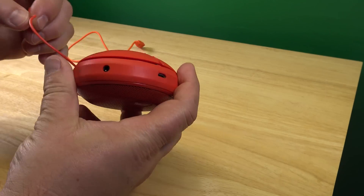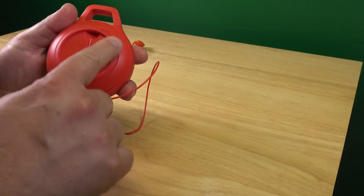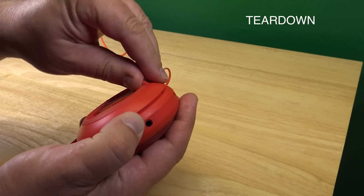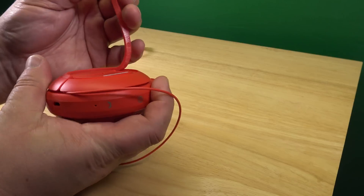First thing we do, we unleash the wire here. And then there's on the bottom here this little rubber lip. That has to come off first. And that you just pull off. There's like a sticky tape, a double-sided tape in there.